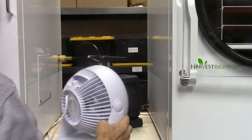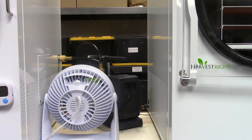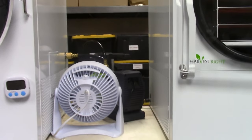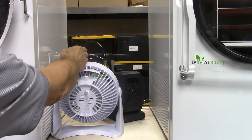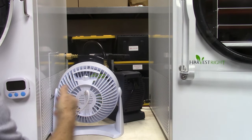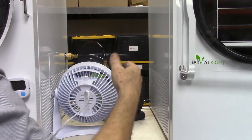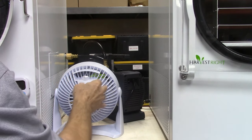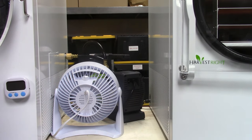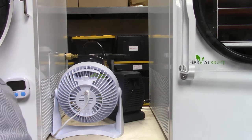We normally have these fans blowing like this. What it does, it'll actually pull some of the hot air out and push it back this way, which cools off the pump. Because if we didn't, the hot air off of this machine would go into the intake of this machine. We had pieces of cardboard before — that worked okay — but the fans work really well. These are just cheap $10 fans from Walmart.